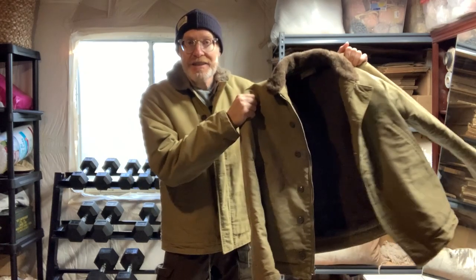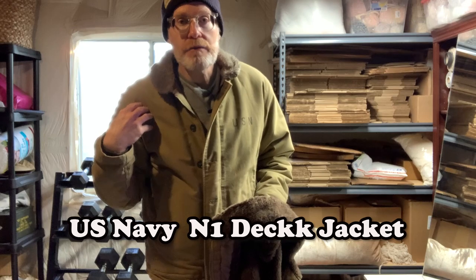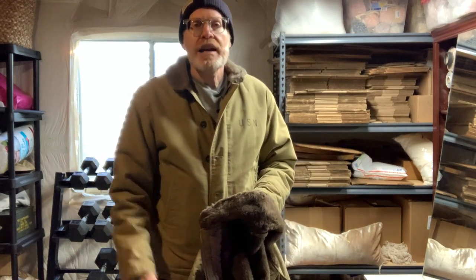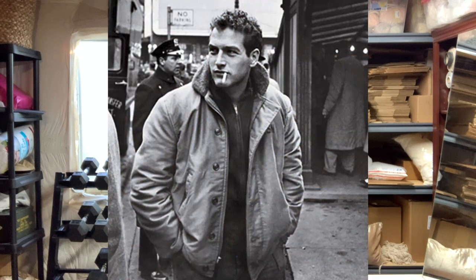Hi, welcome to Derek Does. Today we're going to talk about the N1 Navy deck jacket. I actually have two of them. I have a reproduction from Buzz Rickson's. The hat is also a reproduction from Buzz, but this is an original N1 from World War II. I'll show you what to look for and just how great these jackets are.